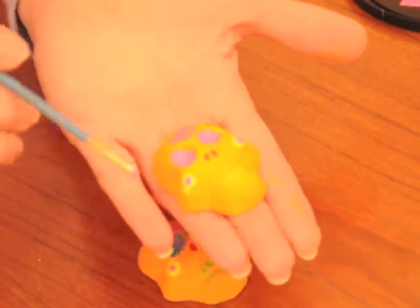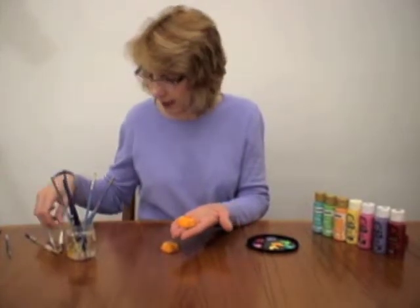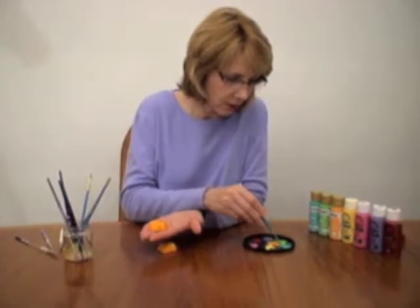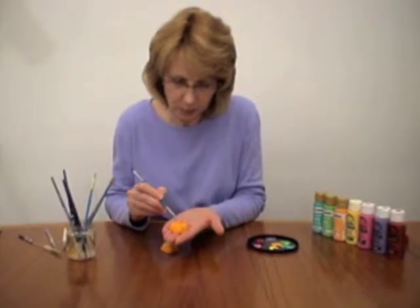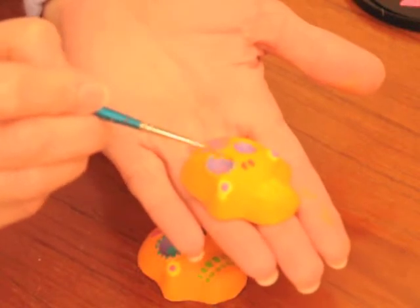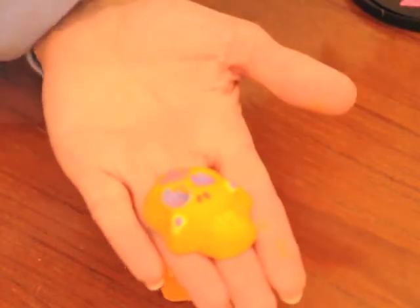You probably want to wait until the yellow dries before you put the pink on. And then for his eyes, I did little stripes around the edge in little turquoise. I'll use a very skinny brush for that. I'm doing this pretty quickly, but you'll want to take your time and try to get those stripes on straight.